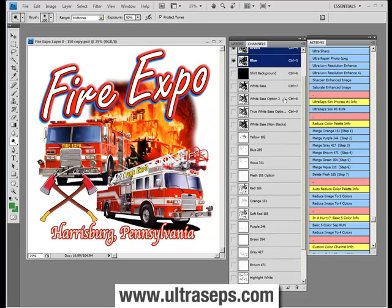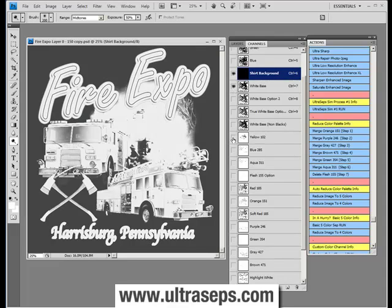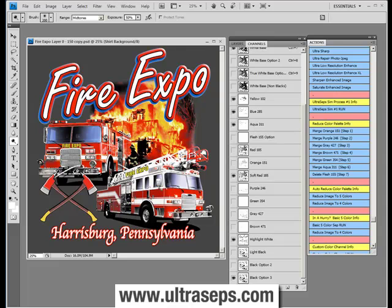Now let's click some channels on and off manually and see what we have. Let's turn on the shirt background, a white base, some yellows, some blues, a red, a highlight white, and a black — and wow, I think we kind of nailed it right out of the gate. Only Ultraceps can offer this sort of performance without any adjustments whatsoever, and adjusting the file is just going to make it better and better.